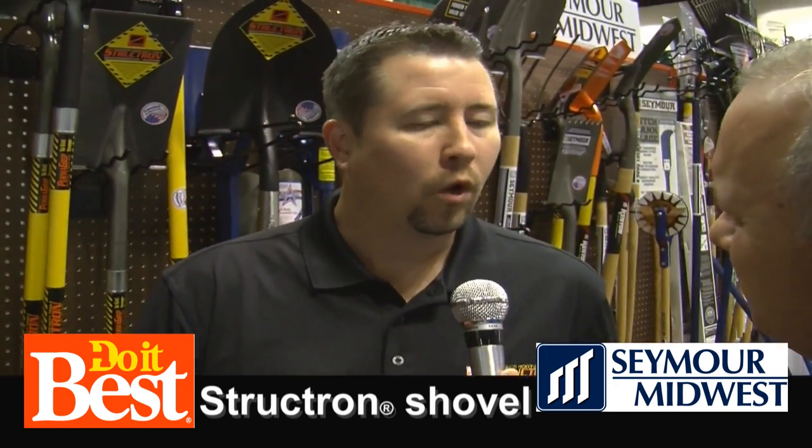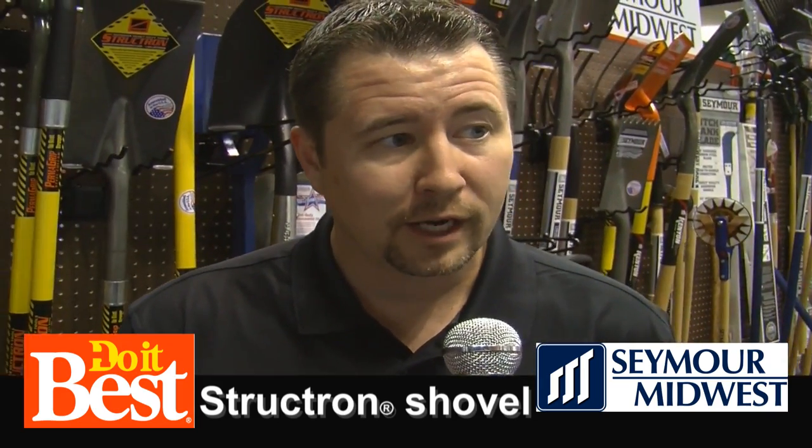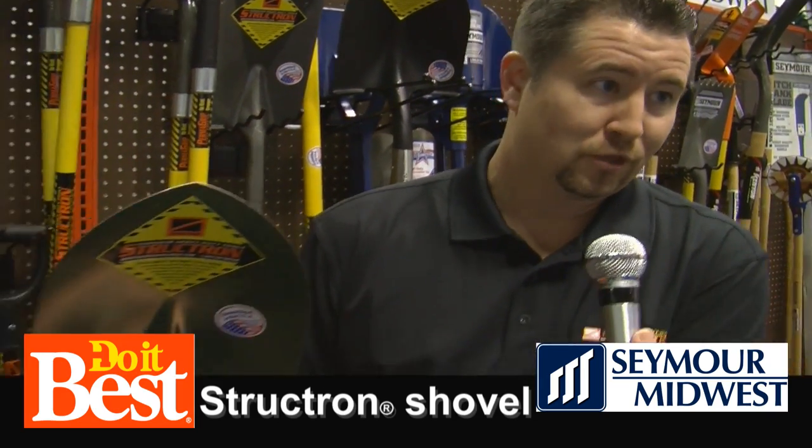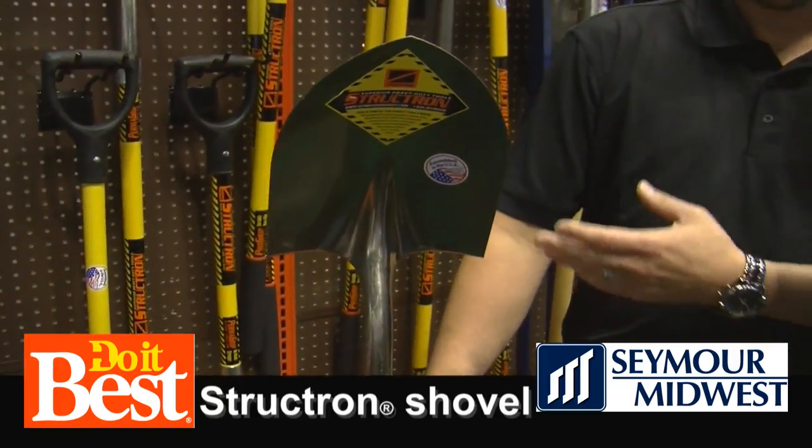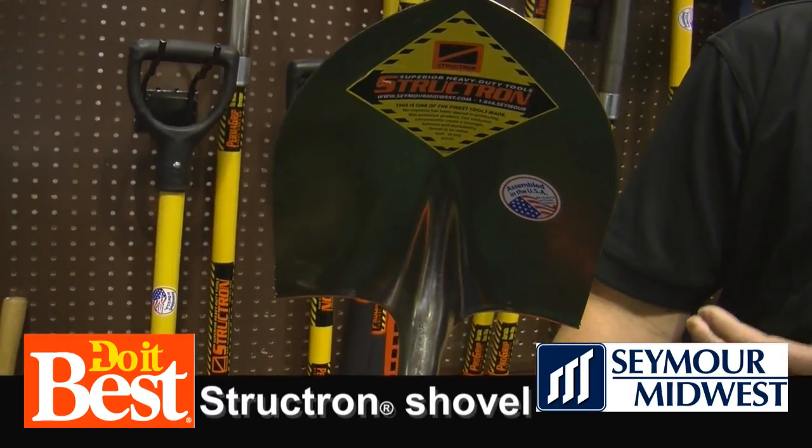Well, it depends on what they want. If they want a shovel that's going to last a lifetime, then what I would choose is a Structron shovel. I'm a firm believer you get what you pay for, so I'm going to pay a little bit of money for something that's going to last me a lifetime.